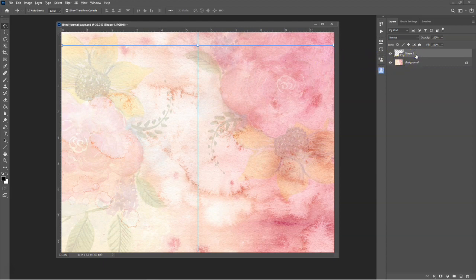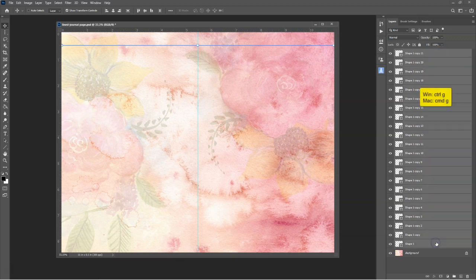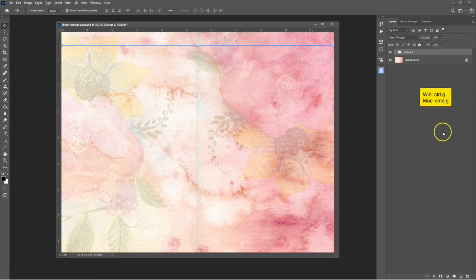To copy the line, select the layer, then use the keyboard shortcut Control+J for Windows or Command+J for Mac to copy and paste. Do this 21 times for a total of 22 lines. To better manage all these lines, you can put them into a folder. To do this, select the top line, hold down the Shift key and select the bottom line, then use keyboard shortcut Control+G for Windows or Command+G for Mac to create a folder.